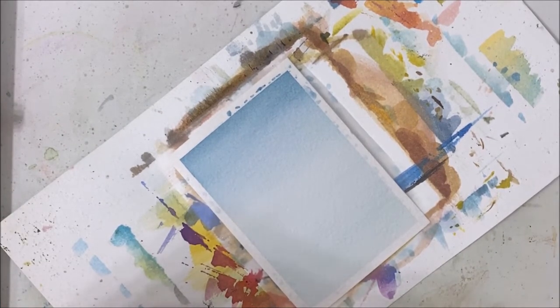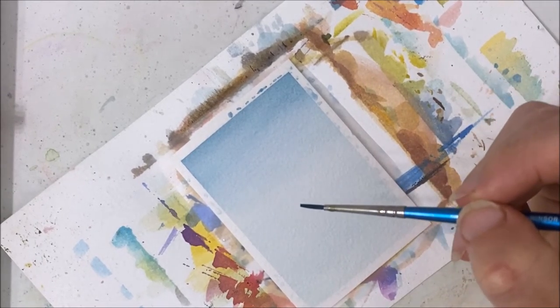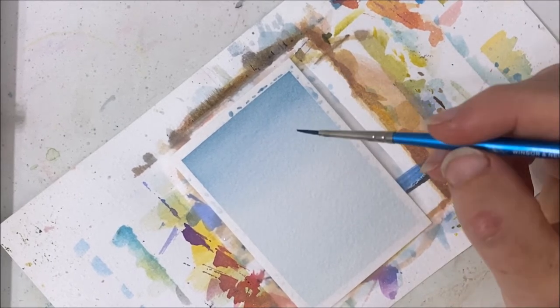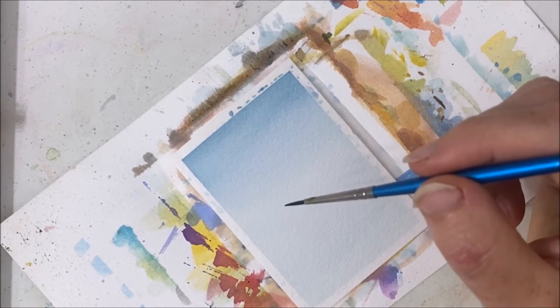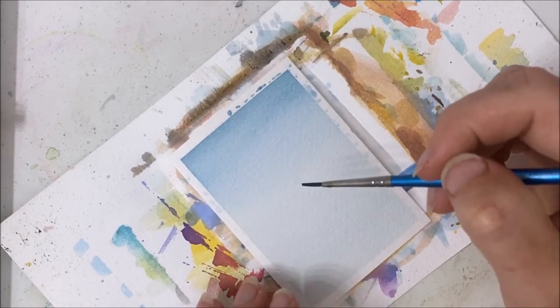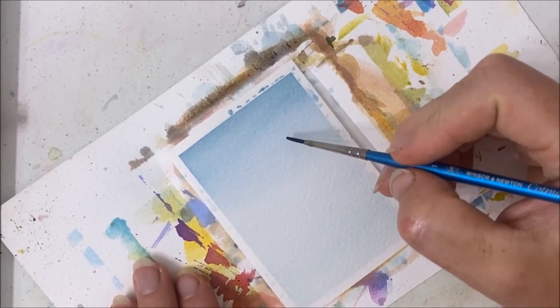That should be navy enough for me. We're going to be painting the mountains now, but they're not like the mountains I typically paint — they're a little bit different. Because they're going to be covered with trees, I'm just trying to figure out how to tackle this.